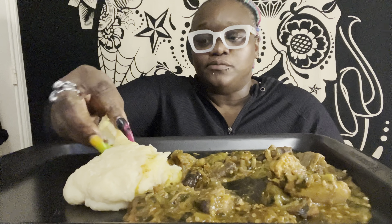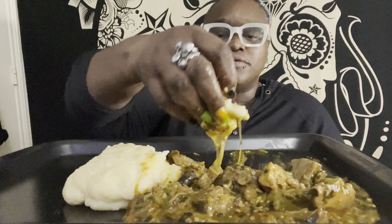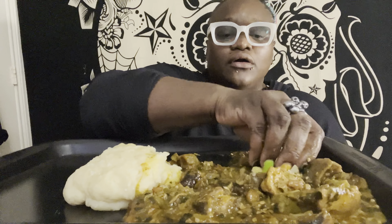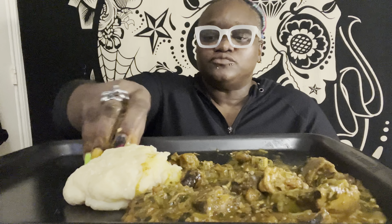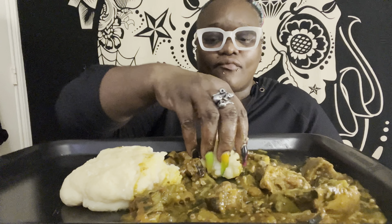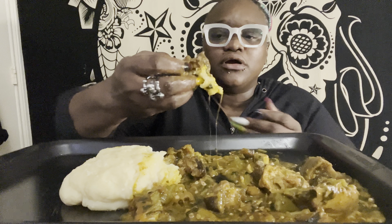I get to suck that marrow out. I wish y'all could taste this — this is probably one of my best okra soups that I've made. The only thing missing is this ingredient called oil bean, and it's made with palm oil and pepper and onions.